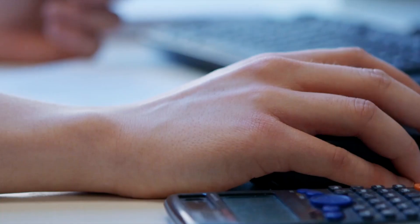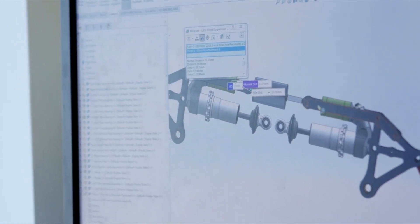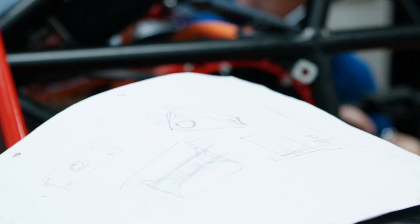This year, our number one overarching goal is just simplicity. We want everything to be as simple as it can be, so there's less to go wrong. Simplicity is probably the main design aim of this year. They tried a lot last year — big complicated aerodynamics, wheel speed sensors, suspension sensors — and we've really tried to simplify it down.